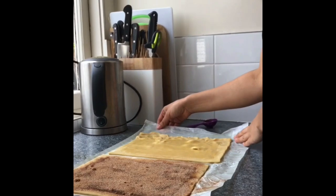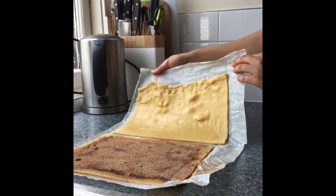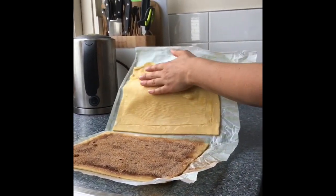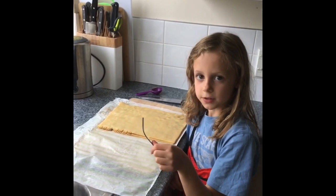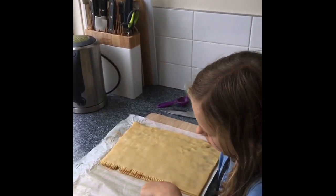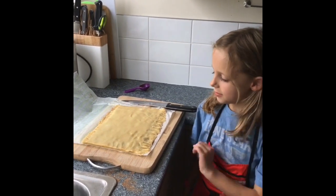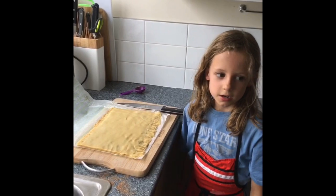Now my mum is going to help me flip the pastry onto the other piece of pastry because we have the wrong pastry. Now with a fork, press the edges to give us a little bit of a seal. Now that both sides have been pressed together with a fork, we're going to cut them into strips.